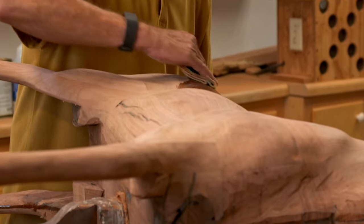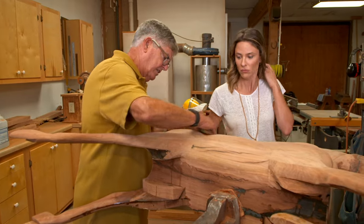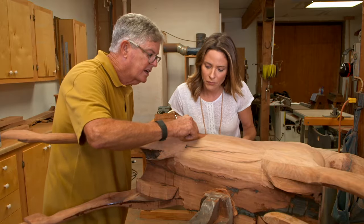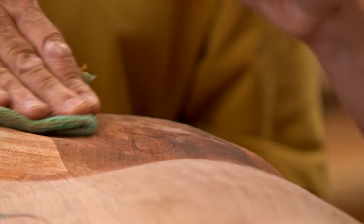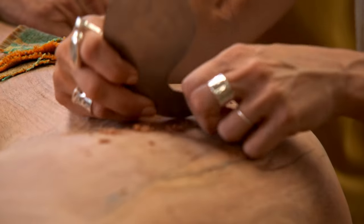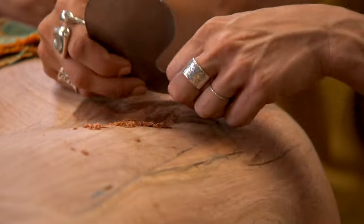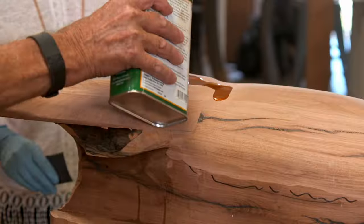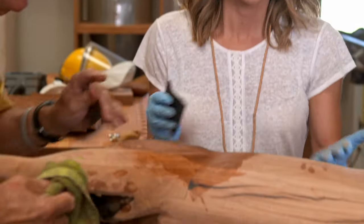Alan applies mineral oil to the surface — it evaporates quickly and reveals the color beautifully. He asks me to circle any blemishes I find. He uses a parabolic scraper rather than a flat scraper to remove the marks, because a flat scraper would ruin the muscle curve Alan works so hard to achieve. After the mineral oil dries, Alan uses tung oil, a drying agent, and 340-grit wet-dry paper to create a beautiful finish.